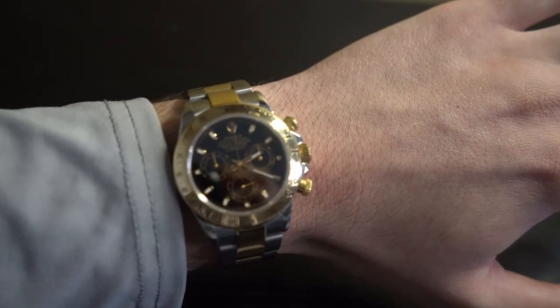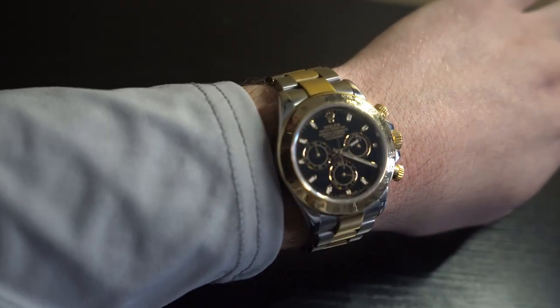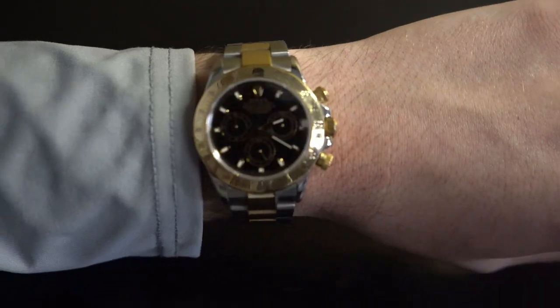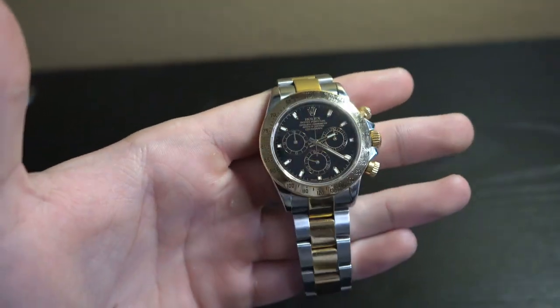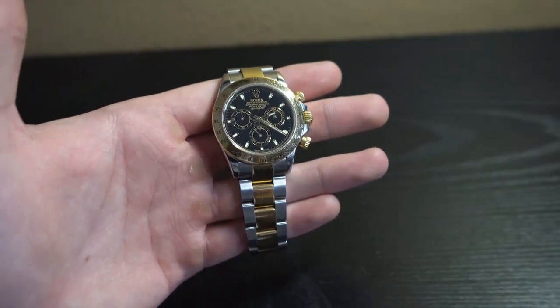Here's the watch right here. You guys can see that it's going to be a 40 millimeter watch. It's going to be made of steel and 18 karat gold. It's going to have an automatic caliber 4130 movement and a very impressive 72 hour power reserve. Taking a closer look, it is going to have a sapphire crystal face, and obviously it's going to have the black dial with luminescent hands and hour markers.